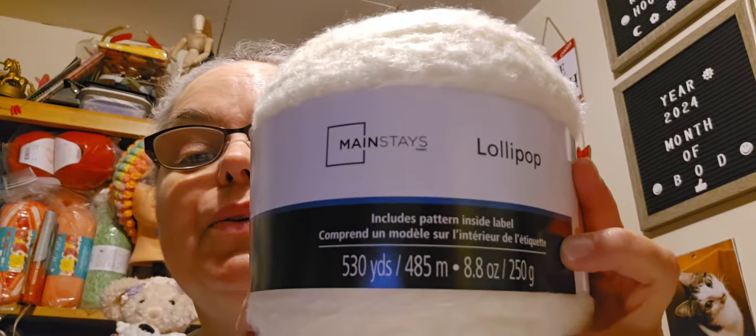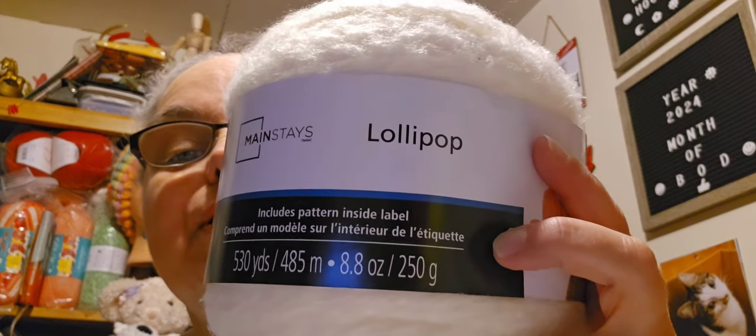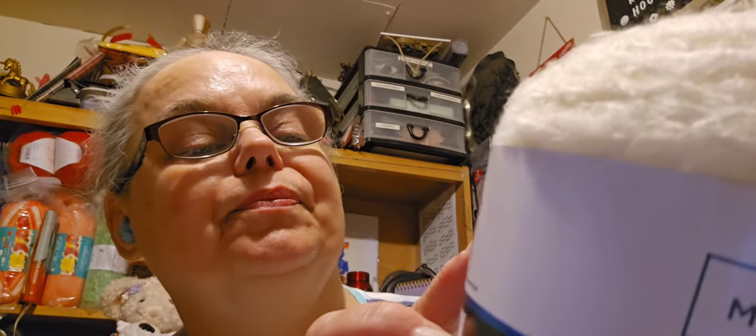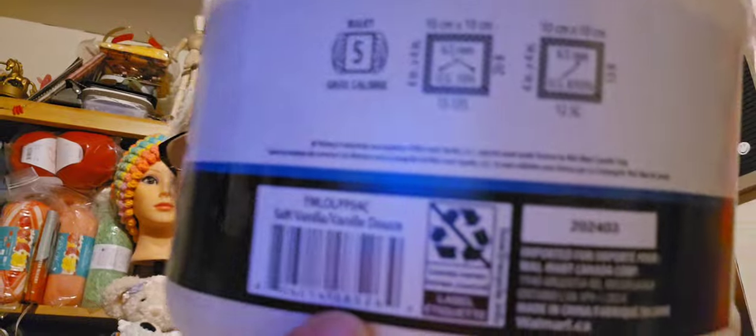The lollipop yarn is 530 yards, 485 meters, 8.8 ounces, 250 grams. It is a number five weight, uses a 6.5 millimeter knitting needle and a 6.5 millimeter crochet hook. It is made in China, and this colorway is called Soft Vanilla.